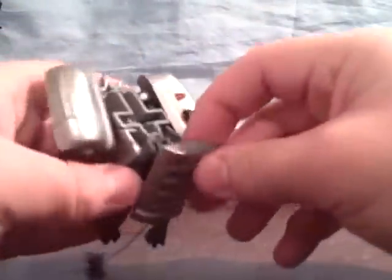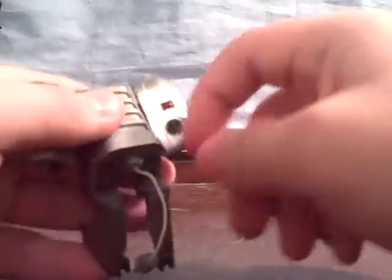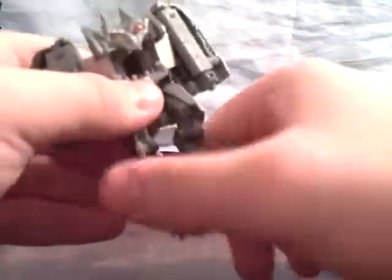Split these two pieces apart and bring them to the side. Then put this piece here onto his back like so, and take this little panel here and bring it down — that will form one of his arms.